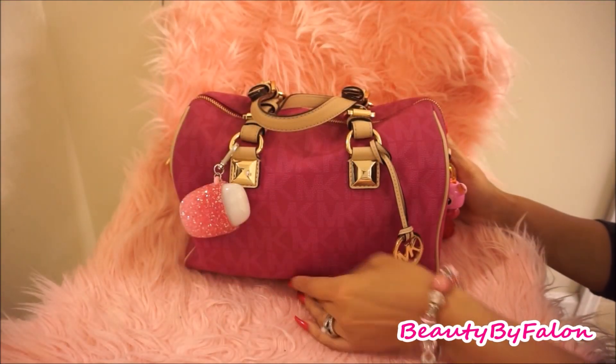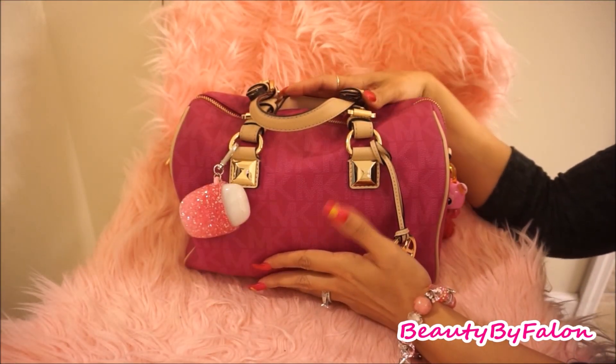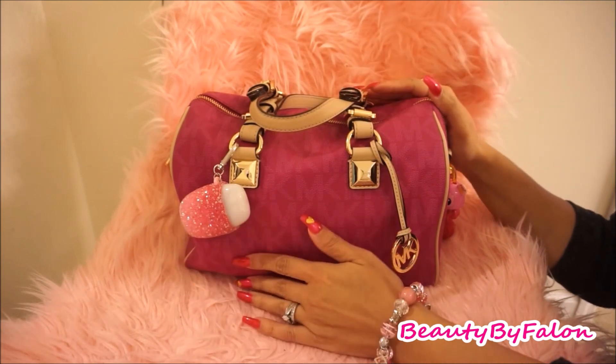Hello everyone and welcome back to my channel. Today is going to be a What's In My Purse, so let's jump right in.